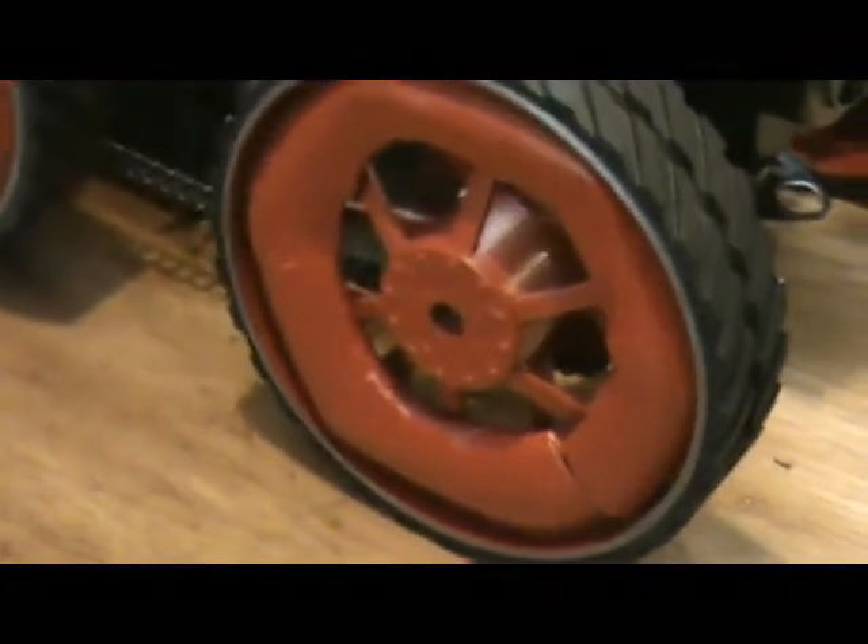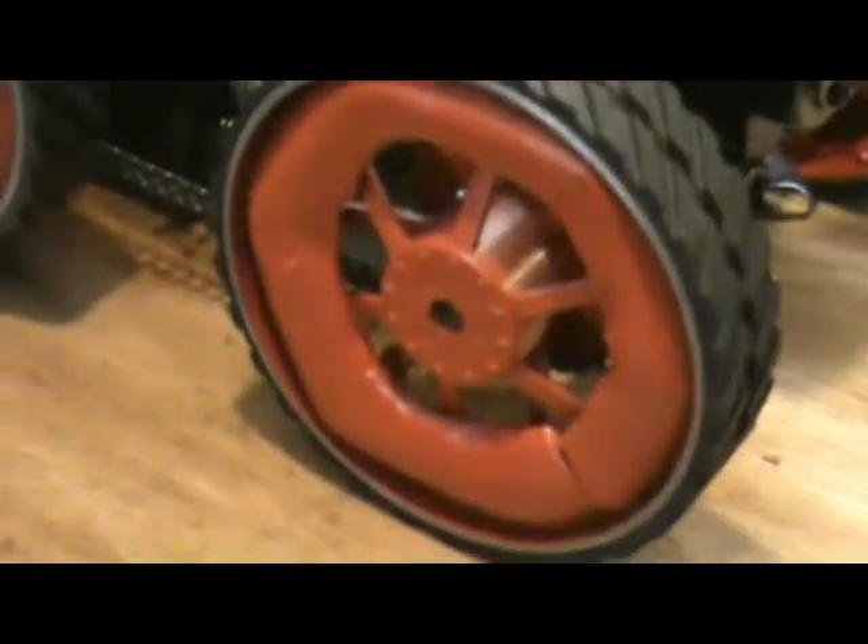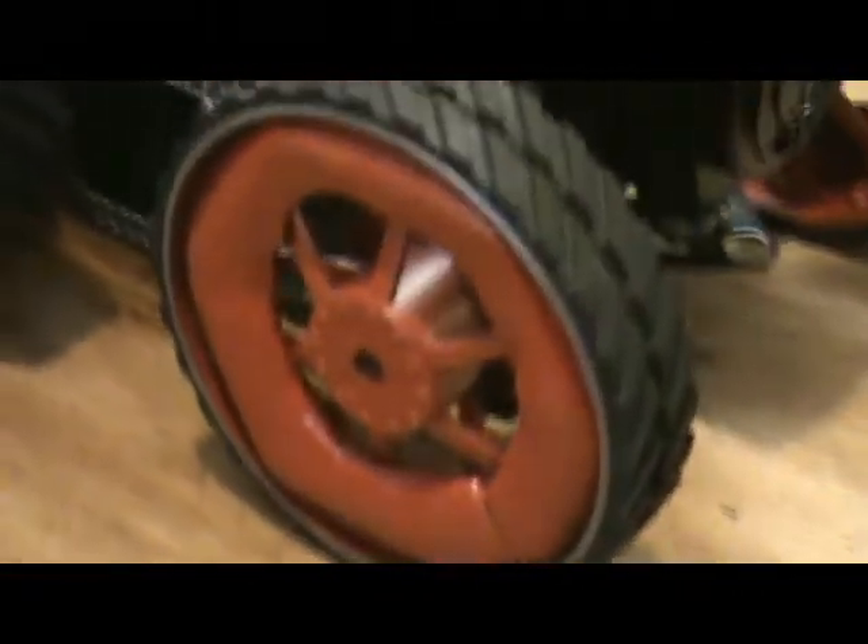You can see the wheels have that extra thick rim, which is actually lead — a piece of old lead pipe, flattened out.